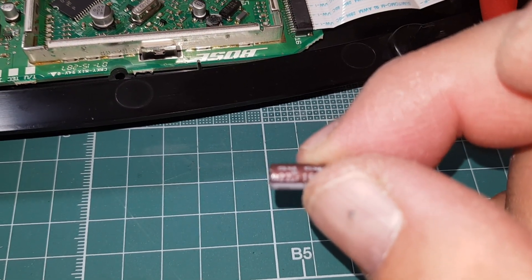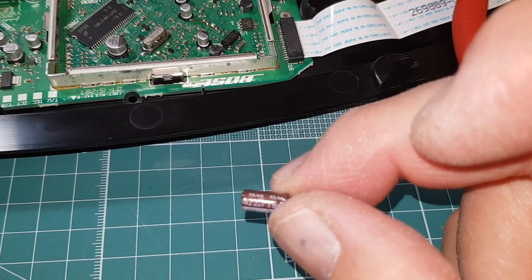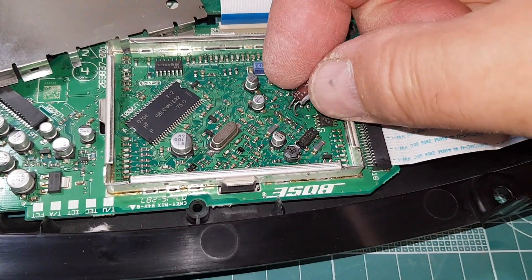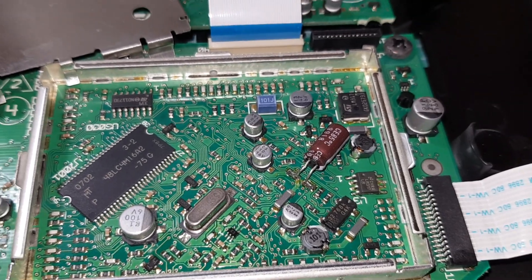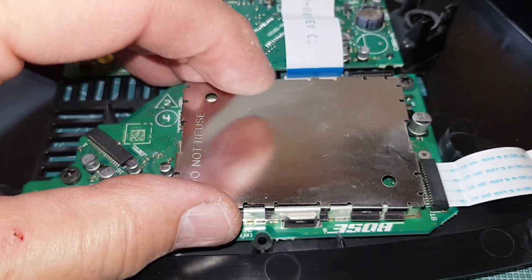This is an Elna 22 microfarad, 16-volt capacitor. I'm going to put it horizontal in place of the old one and solder it right in. The cap has been replaced and soldered into place. The reason for putting it horizontally is so the cover will fit back in.